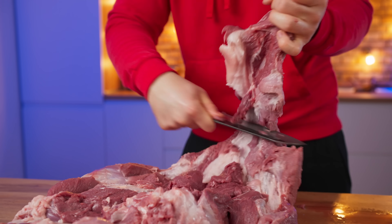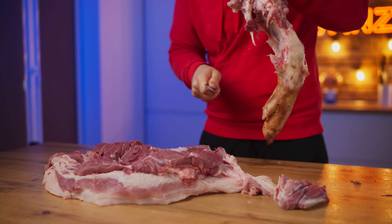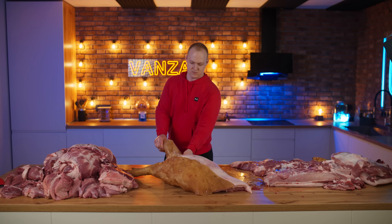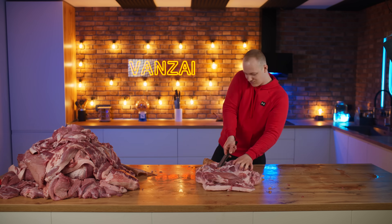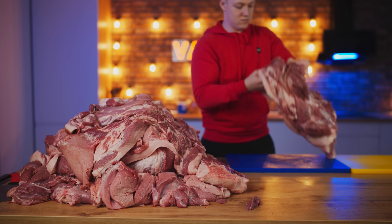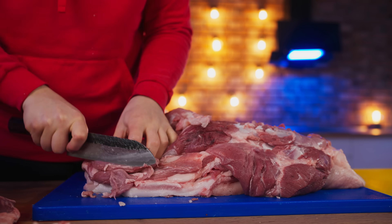And we cut out the bones. Absolutely all the pieces need to be removed from the bones. Done. We transfer the hefty meat pieces to the shelf and begin to cut them into pieces that will easily fit into the meat grinder.